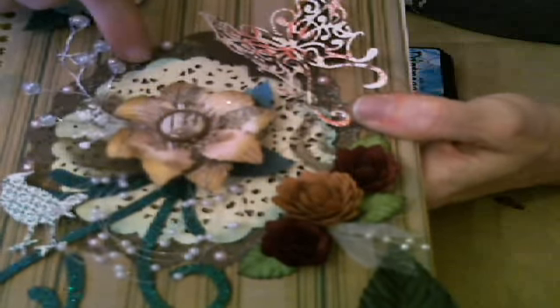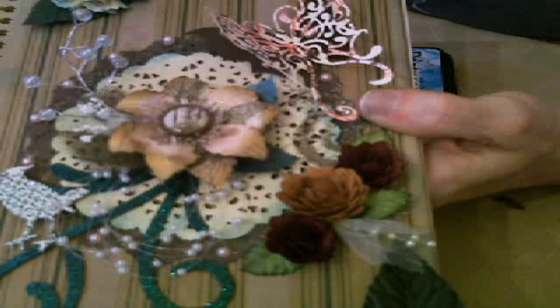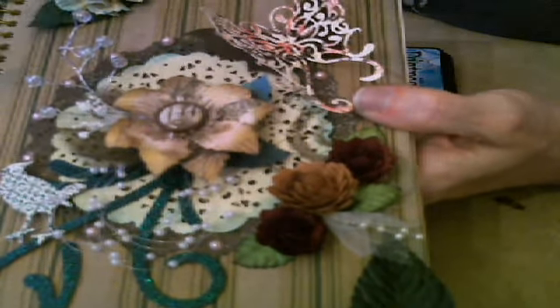Here are the two doily dies. I love these doily dies. I'm going to show you those and we're going to talk a little bit about that because I'm going to be featuring some other doily dies.